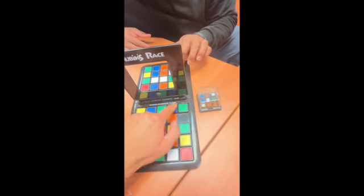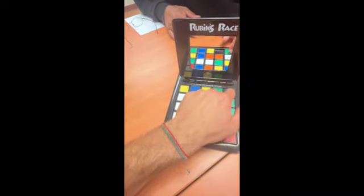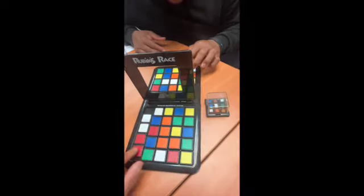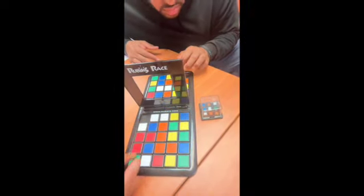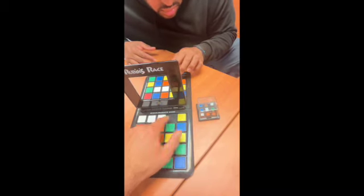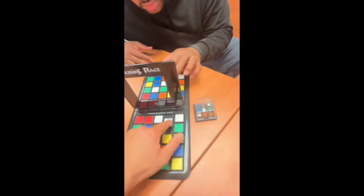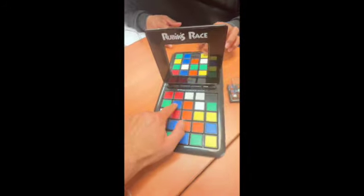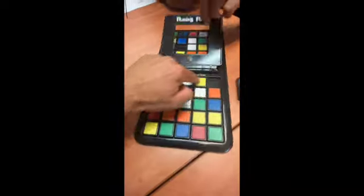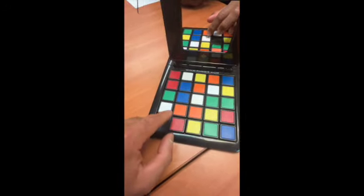You know who's really good at these games? Kids. Kids will beat both of us easily at this game. I don't know why, but every time I showed this game to kids — students — kids do so much better than us adults. I don't know what it is about kids' brains that is so much faster, better. I had students that would do this so quickly. It always blew my mind.